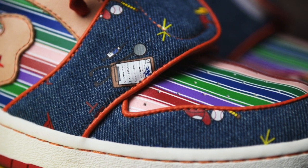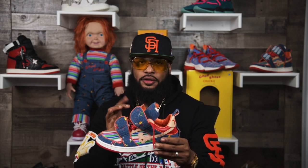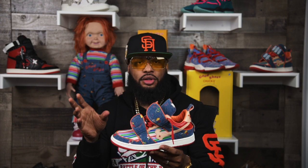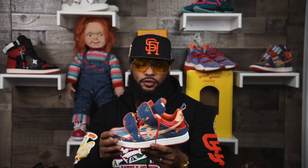The other element I wanted to make sure we touched on and made a staple on this shoe is the orange, for Chucky's hair. I wanted to make sure that was my accent color. In design you always have an accent color — a color you're going to use to make your design pop. It's also called your pop color.